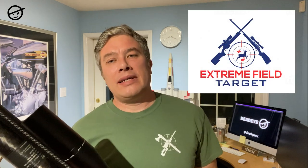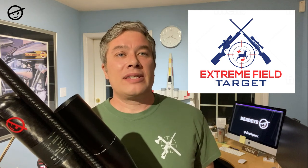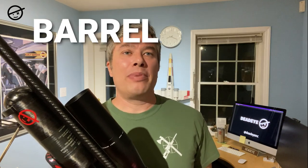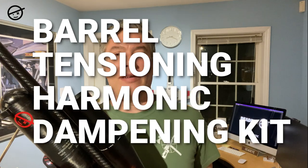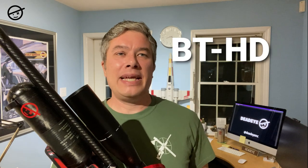Ben Spencer at Xtreme Field Target introduced me to a kit that he made and developed for the Red Wolf, and it's called — get ready for this — the Barrel Tensioning Harmonic Dampening Kit. That is a mouthful, so we're going to call it the BTHD for short.